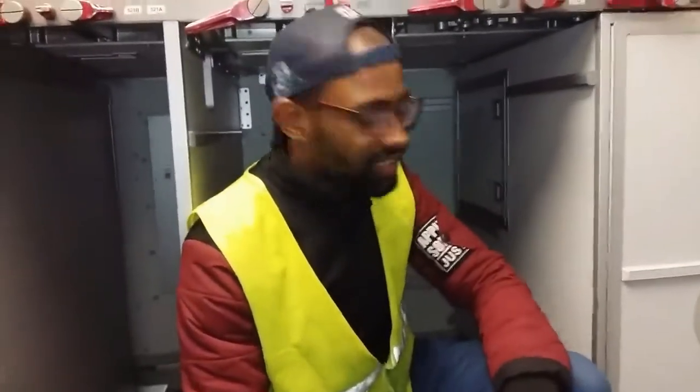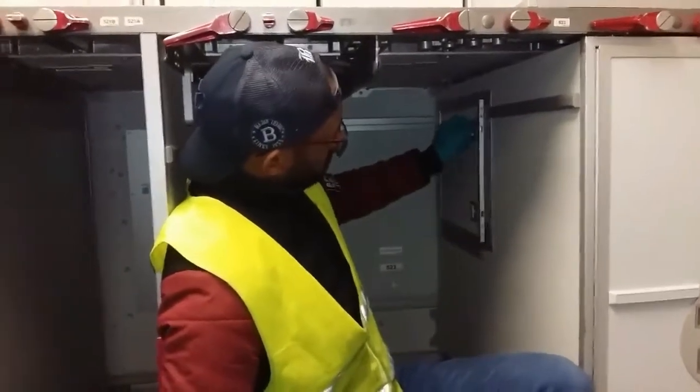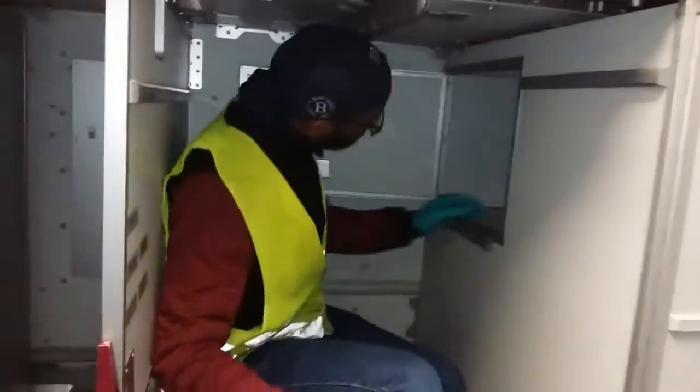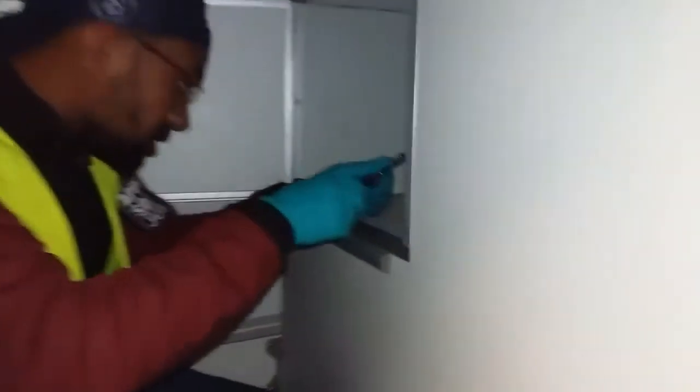So we have water sterilization. I have to open that access door to reach the water filter. I have to remove the four screws.